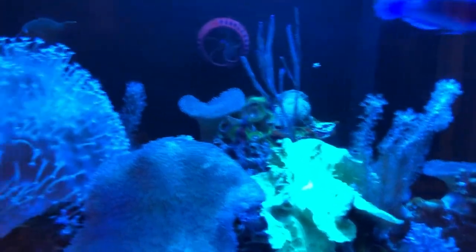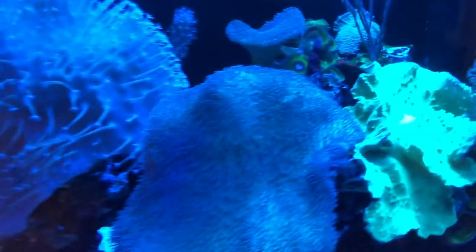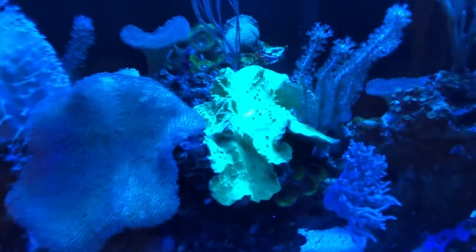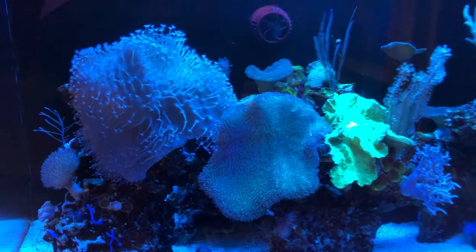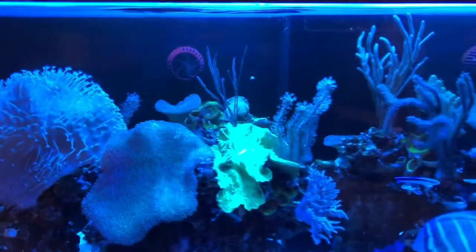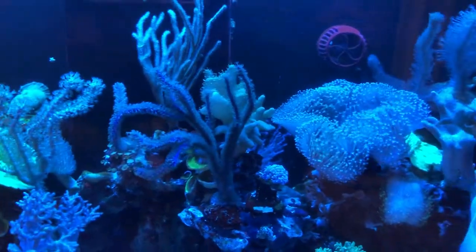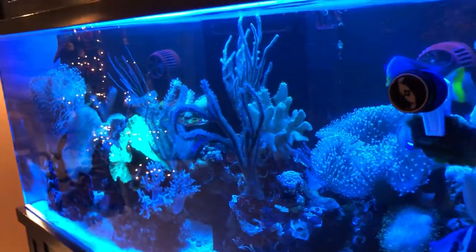I've got primarily leather corals — different varieties. This is a toxic green cabbage leather right here; the color is fabulous, a lime green. These are purple and pink. I have the nighttime lights operating so it's skewing heavy into the blue-purple color scheme, but they have a more eye-popping pink when the lights are at their brighter tone.